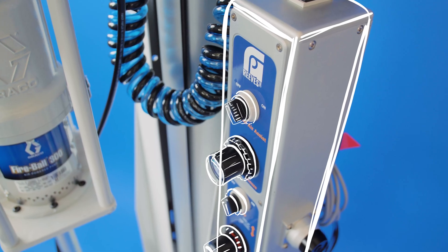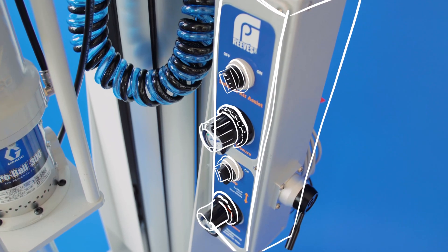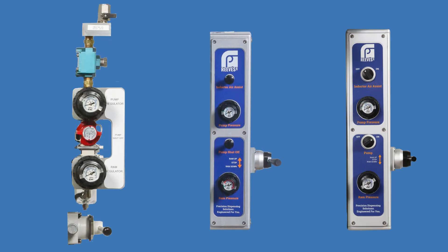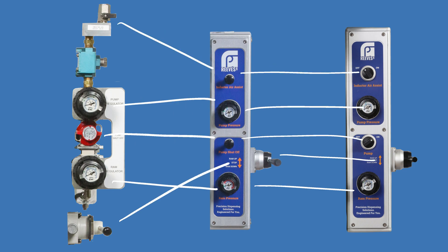On the right side of your pump, you'll find the regulator stack. Depending on when you purchased the pump, you'll have one of a few designs. The functionality of these are the same; layout just varies slightly.